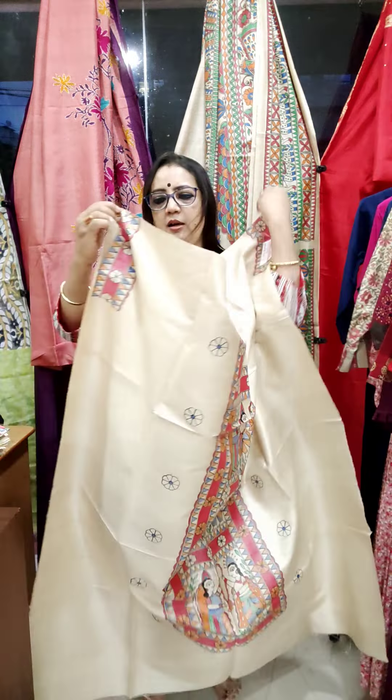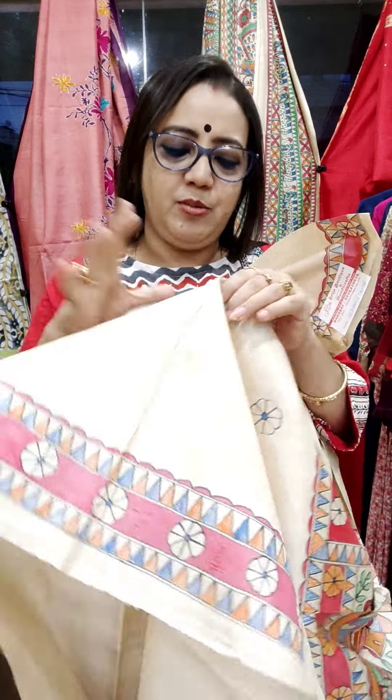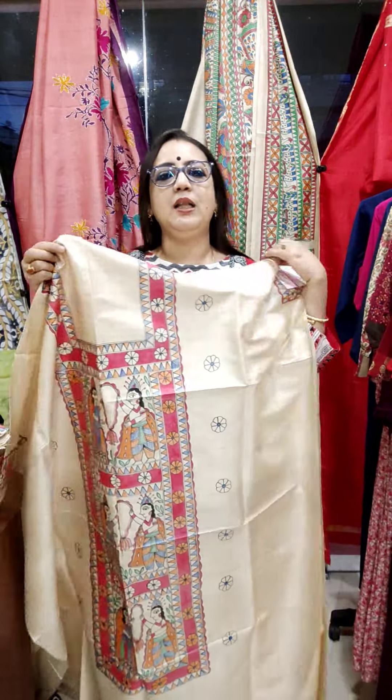This is the front portion and this is for sleeves. Price is 2750. COD available only in Kolkata.